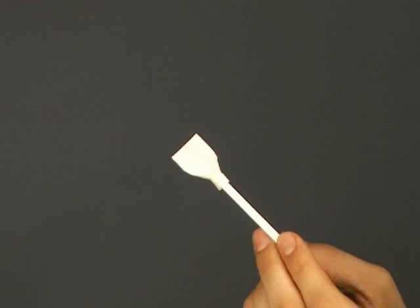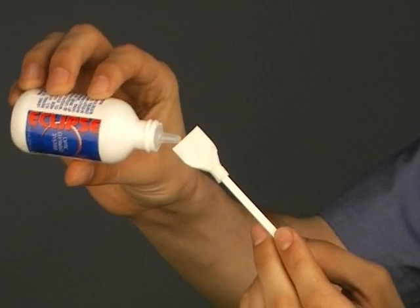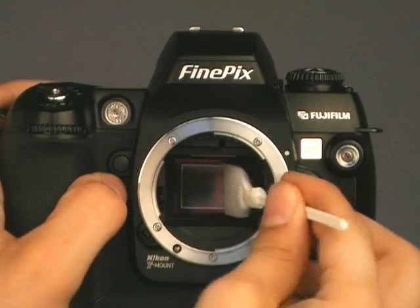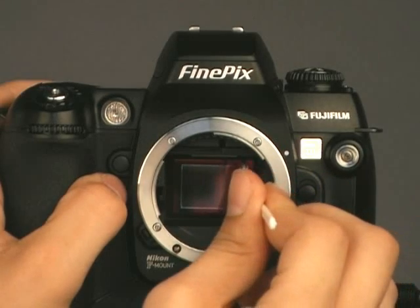The sensor is now exposed. Apply a couple drops of Eclipse Cleaner to the sensor swab. With the sensor swabs, swipe the sensor from one side to the other. Flip over the swab and swipe the sensor again in the same direction. Then turn off the camera.